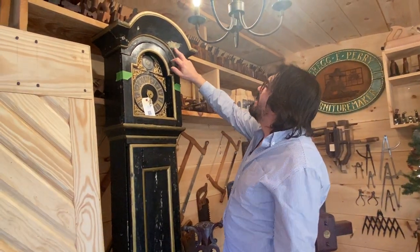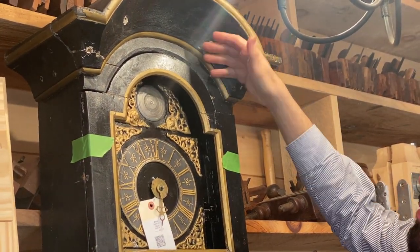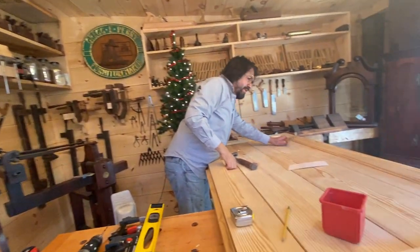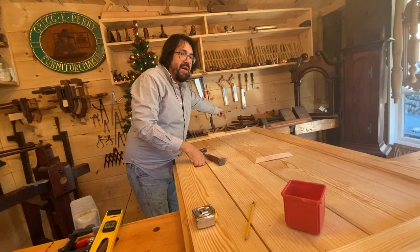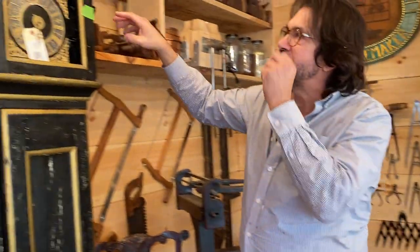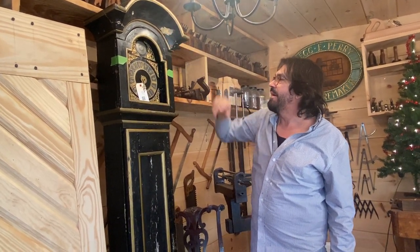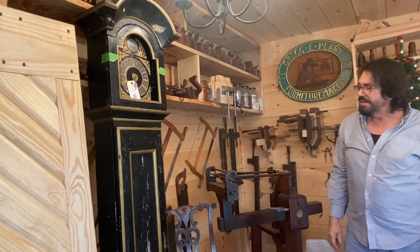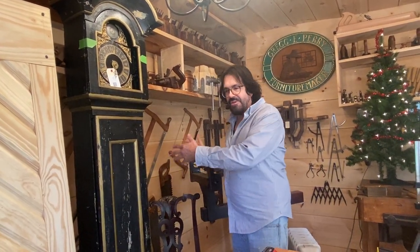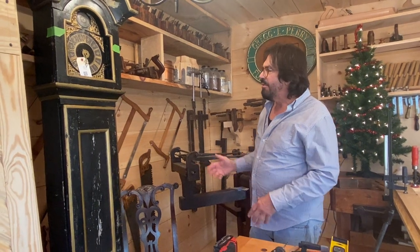Somebody has really bastardized it — it looks like they took a grinder to this, plugging it to fill or secure the molding back on. But look at that cove molding — can you imagine the molding plane that went in there? They call this a Mora, M-O-R-A, which means 'man' in Swedish. So this is a Mora clock. They have male and female clocks — I don't think we have that here in the colonies, nor in England or continental France.